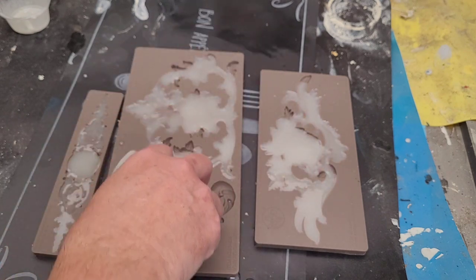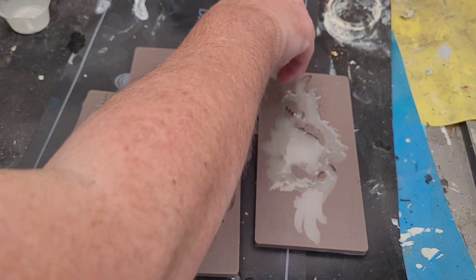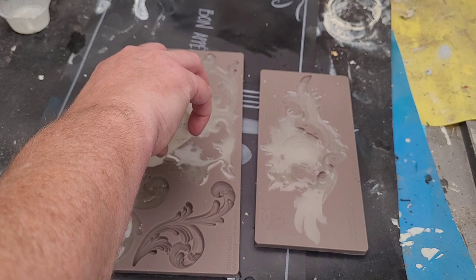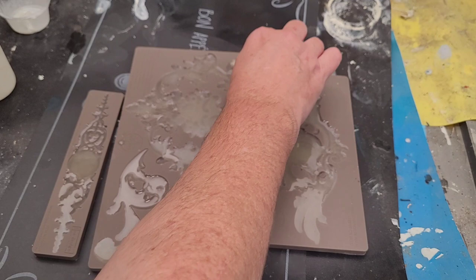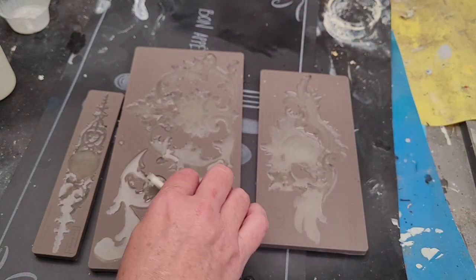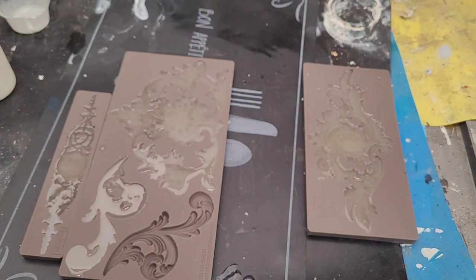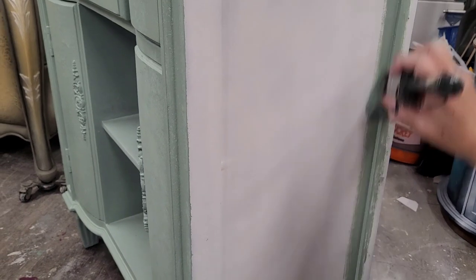For my casting resin I mix equal parts A and B in a silicone cup, then pour them into my mold. I let this sit for about 10 minutes — once the molds turn white they'll be ready to pop out of the silicone mold. I need to move fairly quickly when pouring, since with a 10-minute cure time I've got about two minutes to get it fully poured. I'm pouring three molds at a time and will end up using two on the front of this piece.